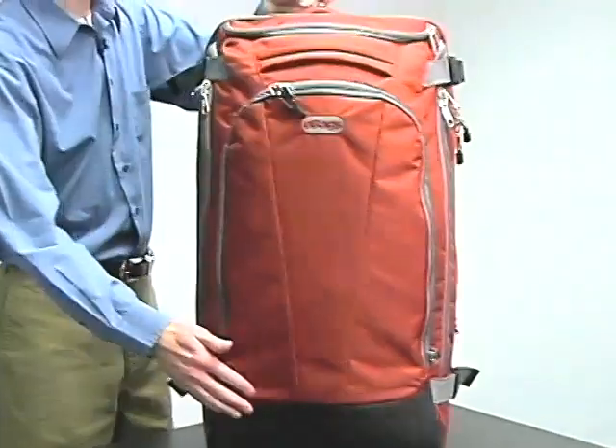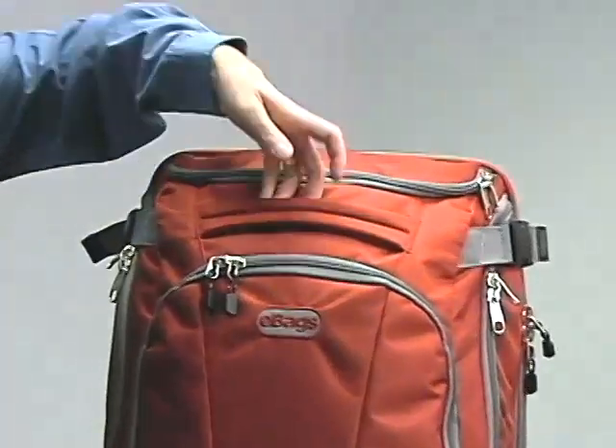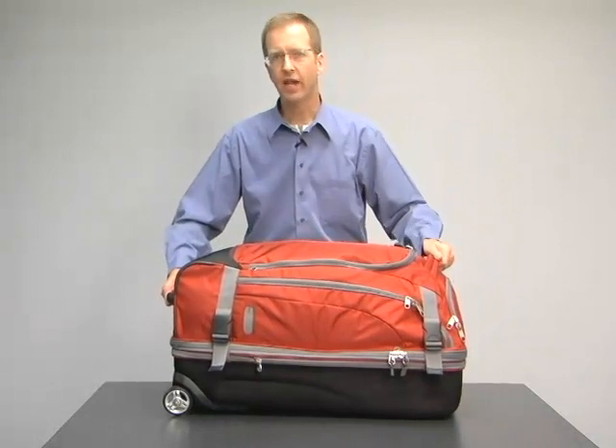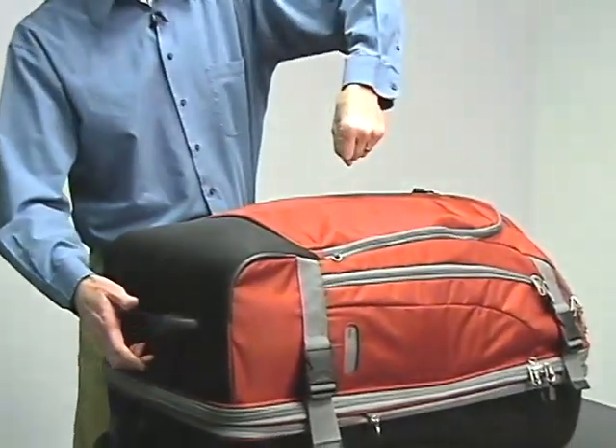We've got a couple of handles on the outside in well-placed locations. A self-retracting spring-loaded handle, and what's really important is that these two handles are set aside so you can carefully and safely lift it out of the trunk of a car without just trying to pick it up with one hand.